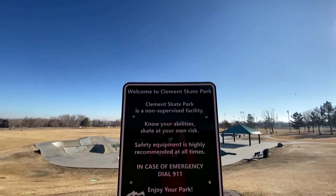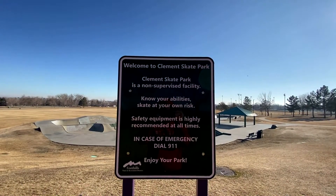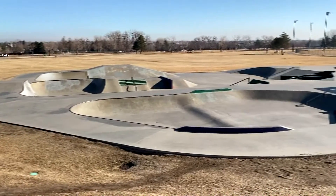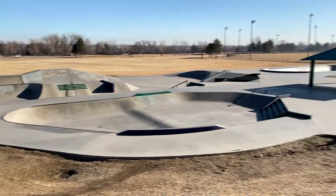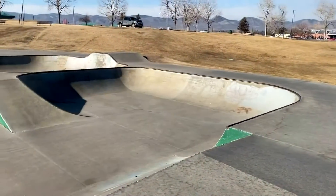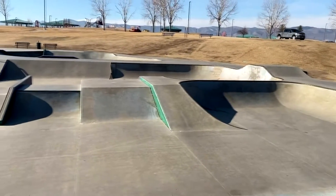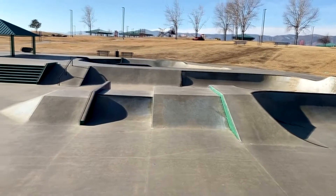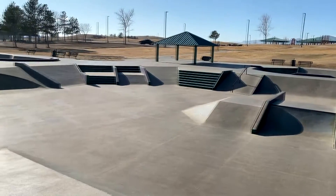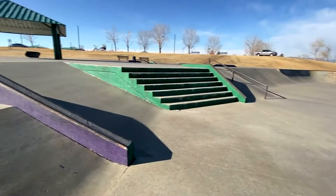What up, this is skatepark review. Today we're in Littleton, Colorado — this is the Clement skatepark. This is what you see when you first walk up: really big concrete park. It doesn't have any lights, so don't come out here at night — it's gonna be dark and dangerous.